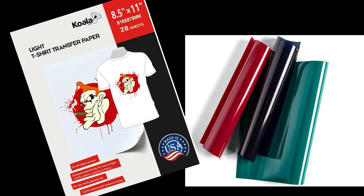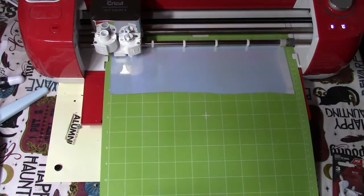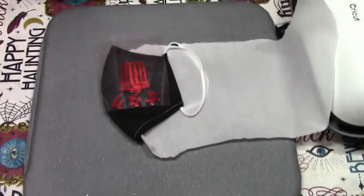Then get some heat transfer paper, printable if you want full weeb power. Then you can cut it out by either spending $200 on a cutting machine or two hours with an X-Acto knife. After cutting your trash taste out,